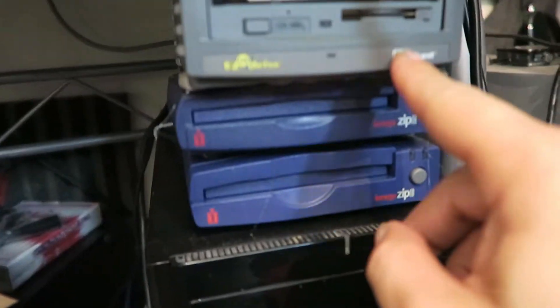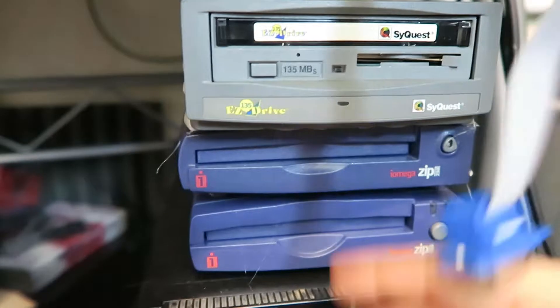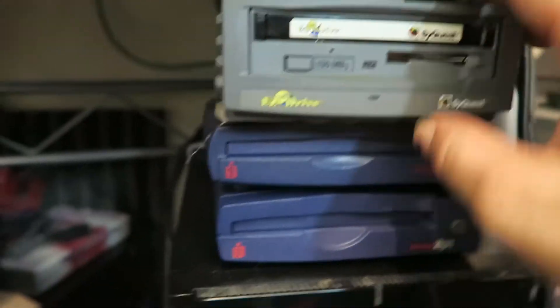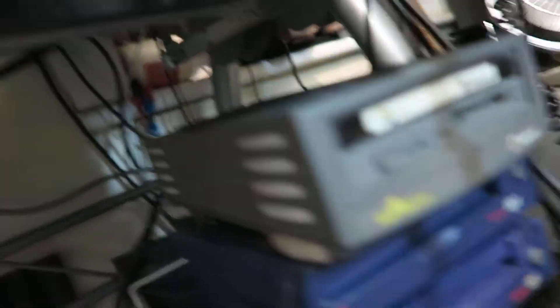As you can see here, I've made a little hot glue tower — I've hot glued my SideQuest and my two iomegas. I've got one which is SCSI and one which is parallel. I ended up with two because I wasn't sure if one would work with the other. If you've been watching my videos you know I've been trying to archive all my discs.